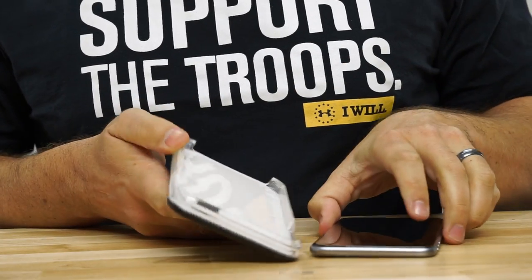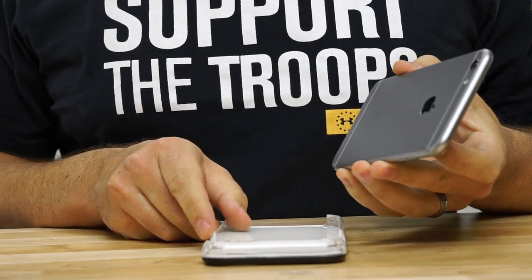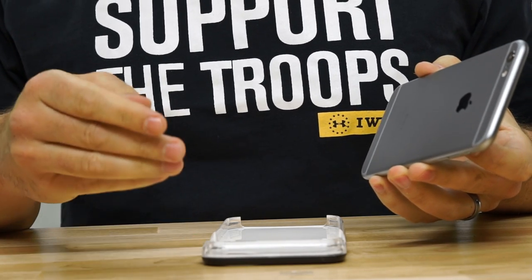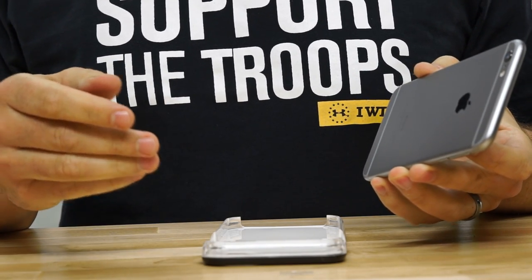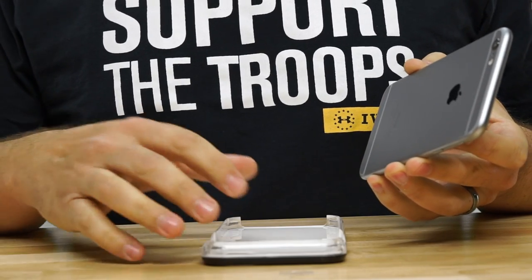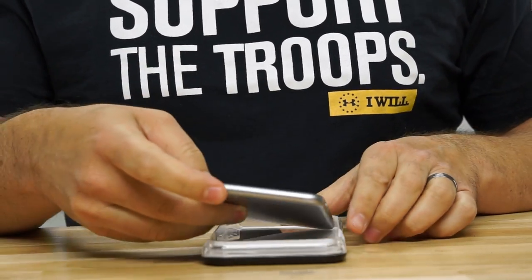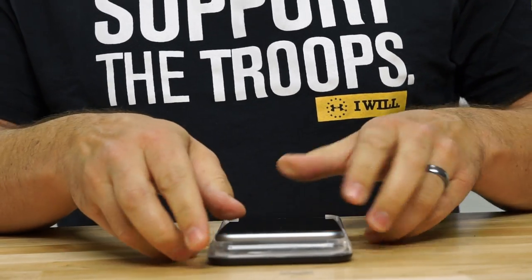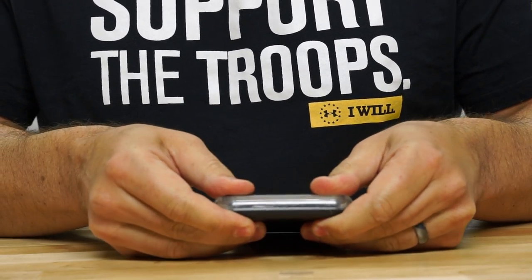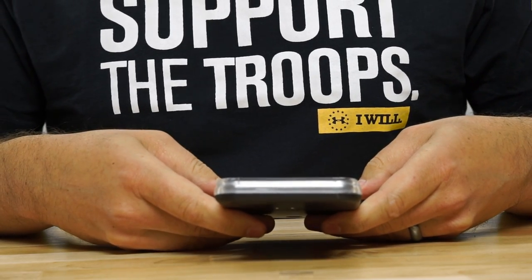Let's go ahead and pop this in. We have an iPhone 6 Plus here that we're going to put this in, but the case is also available for the iPhone 6, the iPhone 5 and 5S, and they also have a Galaxy S5 version, so hopefully they'll be coming out with a Galaxy S6 version as well.